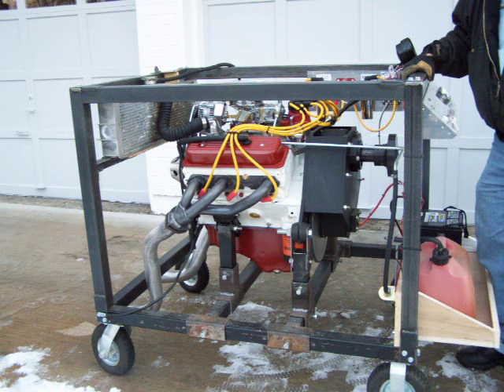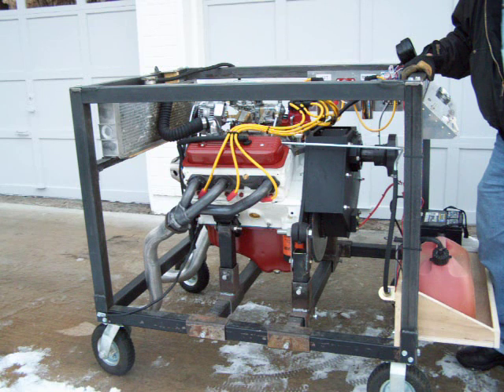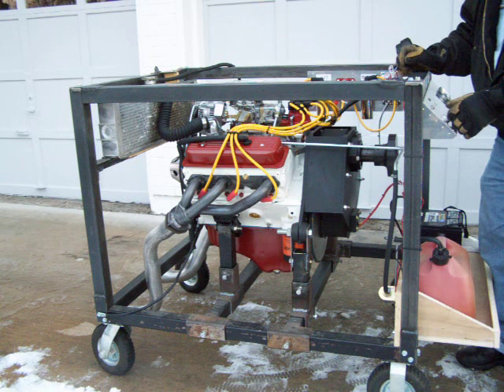Ladies and gentlemen, we've got the Chevy 4.3 V6 engine with the belted air power 1.43 to 1 belt reduction drive to turn the prop. There's a brief demo.